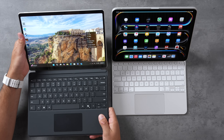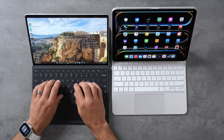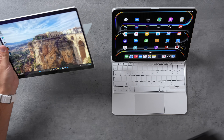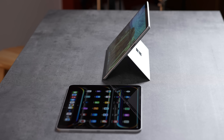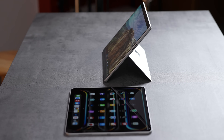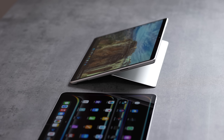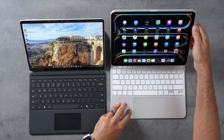Both keyboards are good, but the Surface design is nice because you can attach it and prop it up at a natural angle. The keyboard feels quite nice, just like the Magic Keyboard does. You can easily remove it and still have the kickstand on the back. With the iPad, when you remove the keyboard you just have a large piece you need to support at an angle.